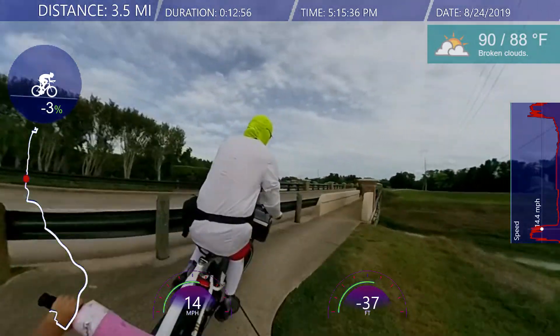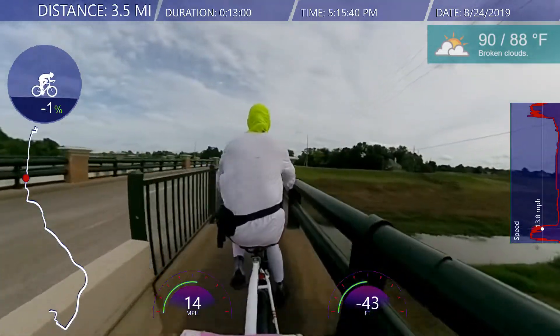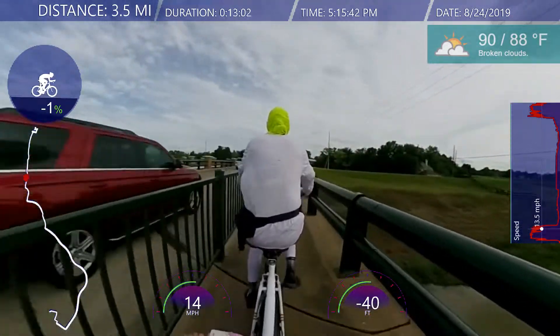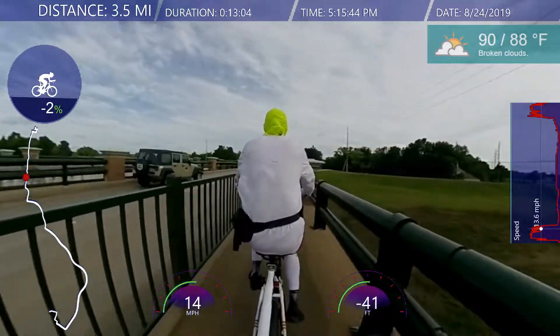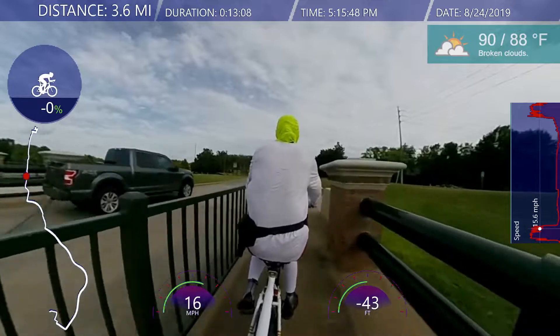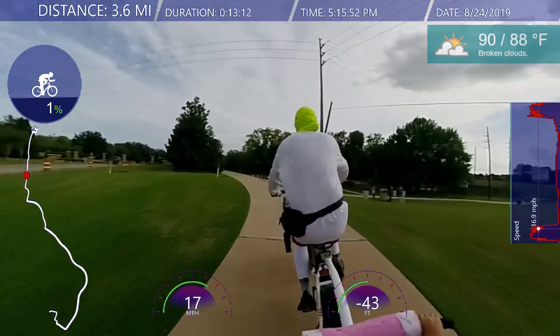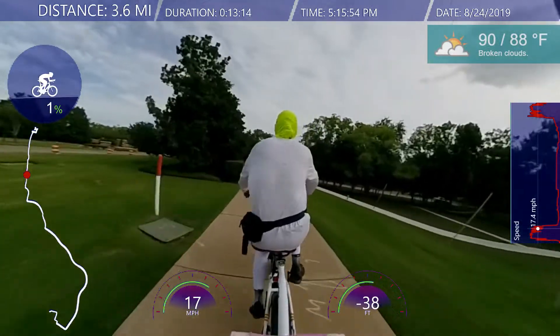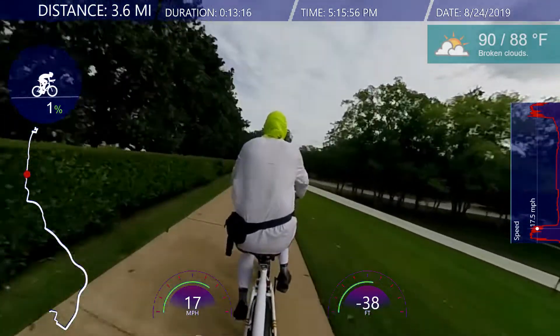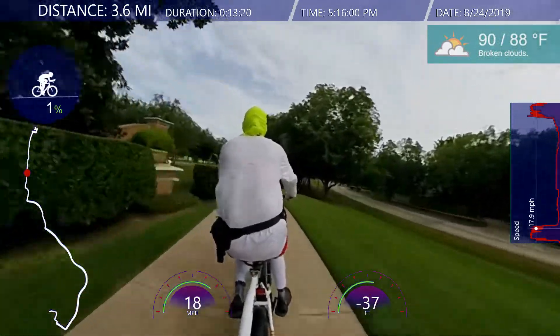The pools are still open but only on weekends now. Except there's one pool that has no lifeguards — it's at your own risk — and I think they're closed on Tuesdays. That's the only pool kind of open on a regular basis, but even that's going to close down soon, probably in September.